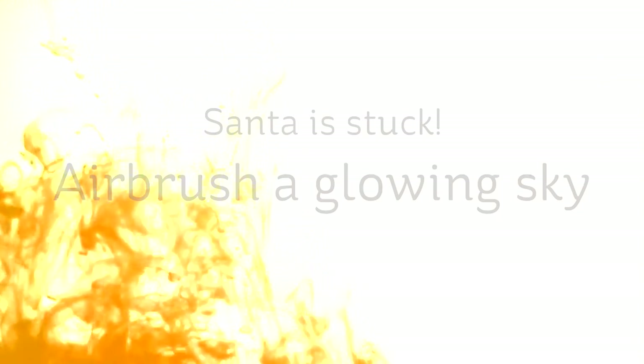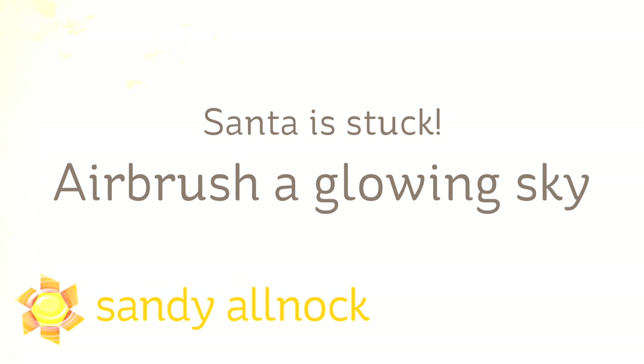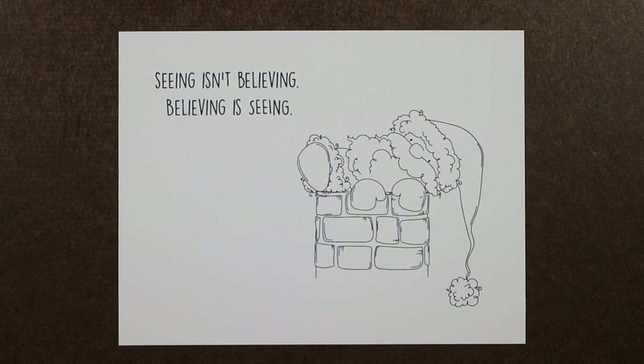Hi there. My name is Sandy Alnach, artist and paper crafter here on YouTube, and I'm going to do another in my series of holiday backgrounds with Santa is Stuck. It's a Stamping Bella stamp, brand new this year.